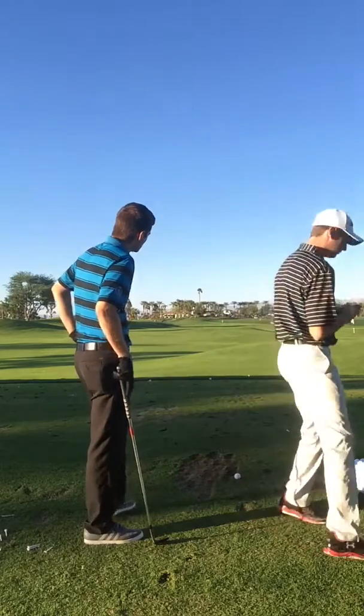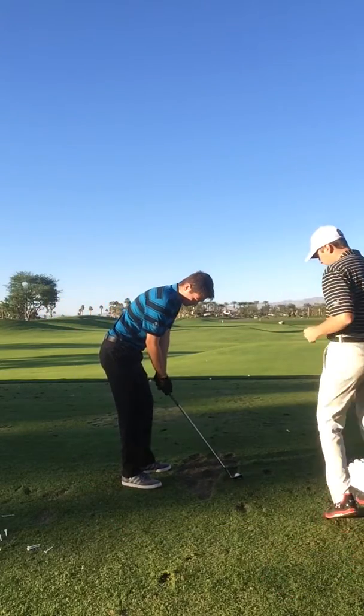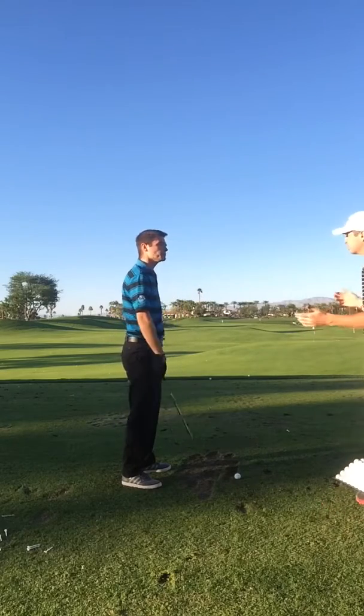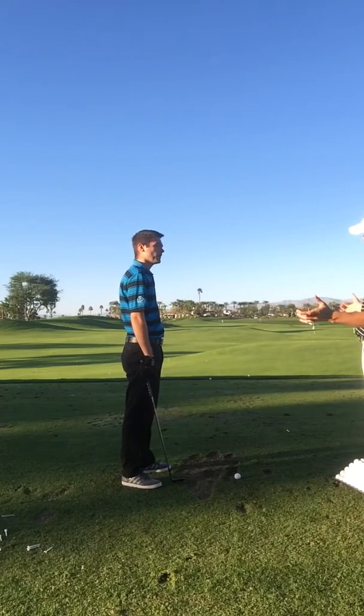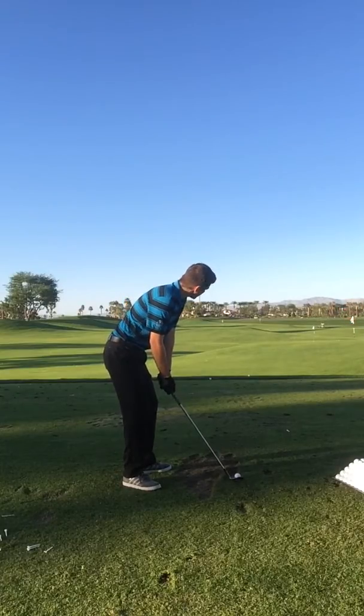So that helps a lot more if you pick a point like that, especially because if you just pick the pin or the green, it's too big of a target. We're trying to limit it and get our target a little bit smaller. Narrow it down? Yeah, narrow it down, exactly. Sounds like you get it.